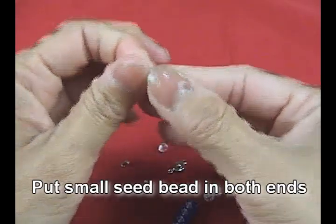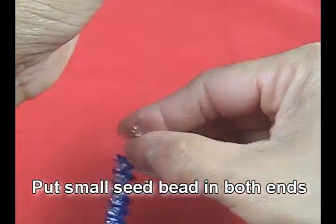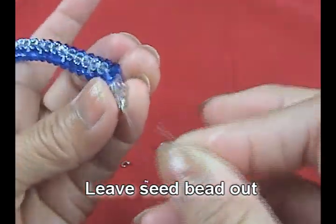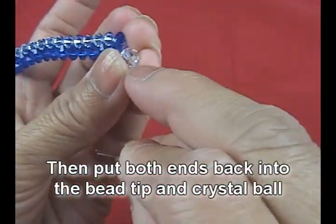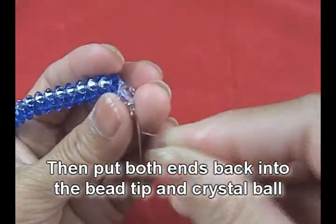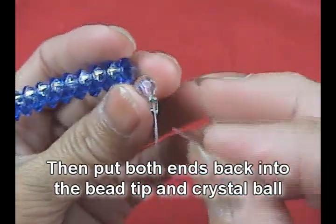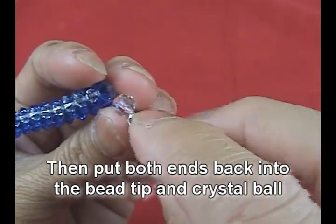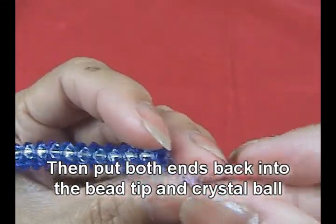Then we will add one of the seed beads. After that, leave the seed bead out. Then put the two ends through the cup or bead tips and also through the crystal ball.